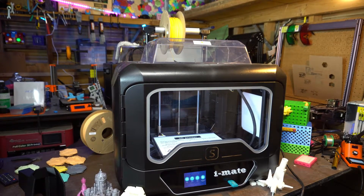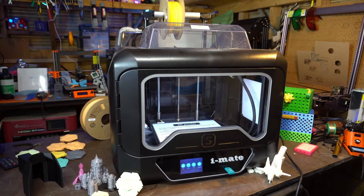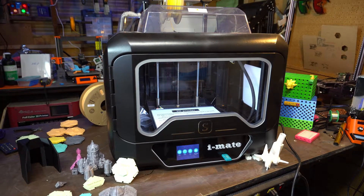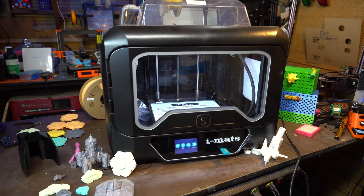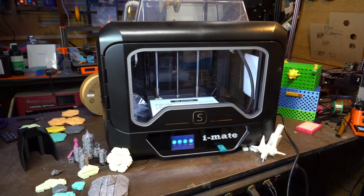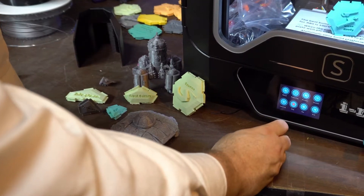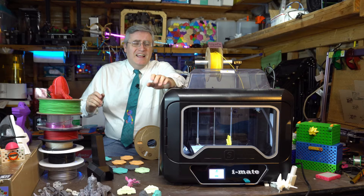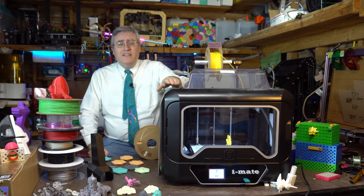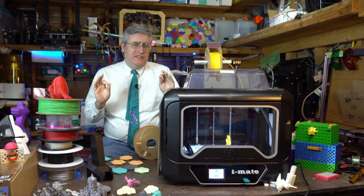I suppose I could come up with something negative to say: it doesn't have filament runout detection, it doesn't have auto bed leveling, and that user interface is way down low. I'm a tall dude, so I either have to put this printer on a tall shelf or I'm spending all my time bending over to click on it. But those are the nitpickiest of nitpicks.